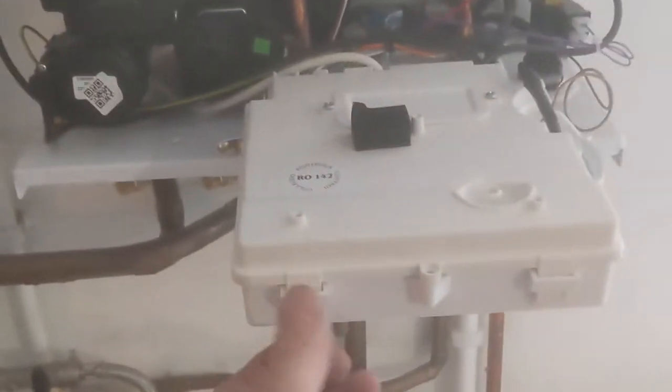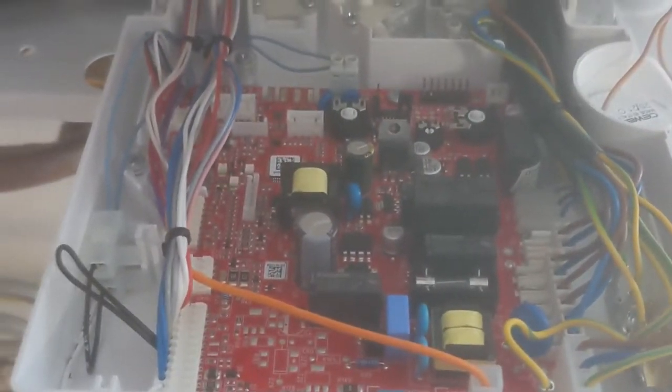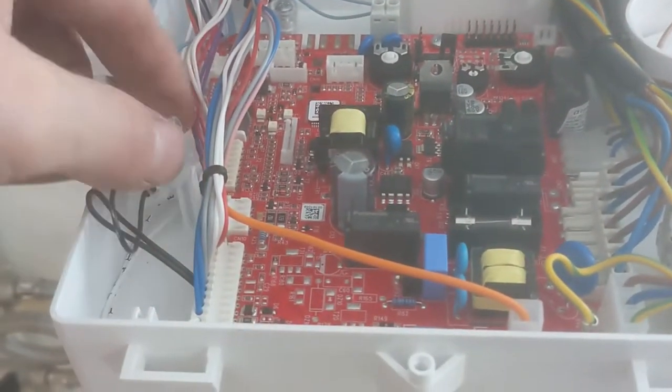This is an Easy Heat Plus 29Ci Vaqayra boiler. Carefully remove the terminal block cover after you have isolated the appliance. You need to remove this link wire.